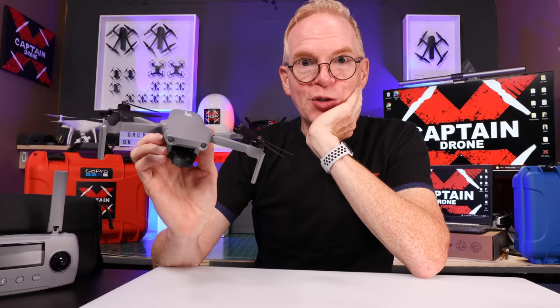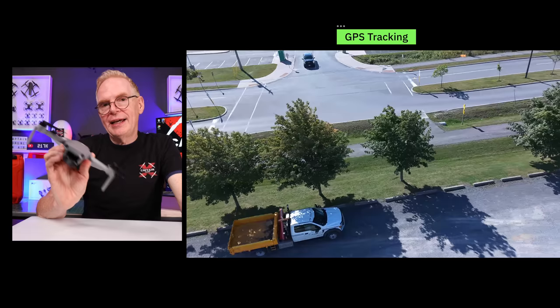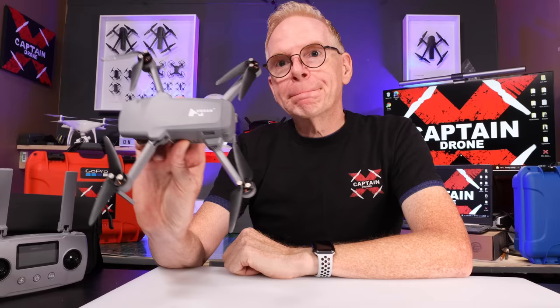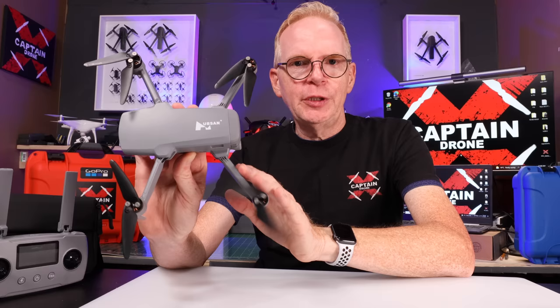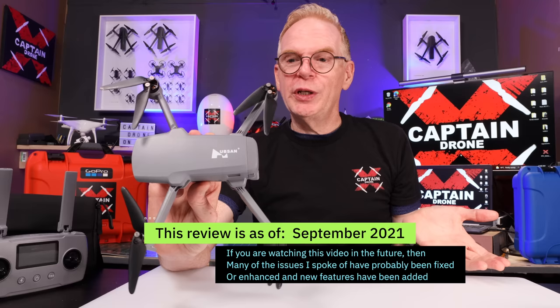If you want 100% reliable tracking, you use GPS tracking. Here you can see me on a skateboard with GPS tracking on — I can go behind trees, no matter what, and it continues to follow me without a problem. The obstacle avoidance does work in both tracking modes, which is a bonus.